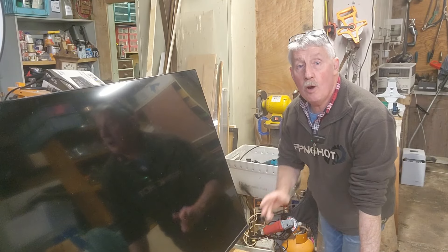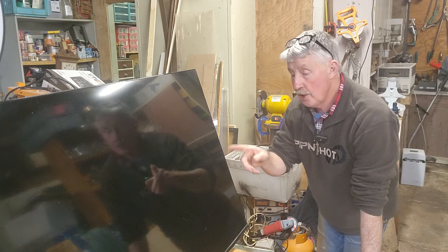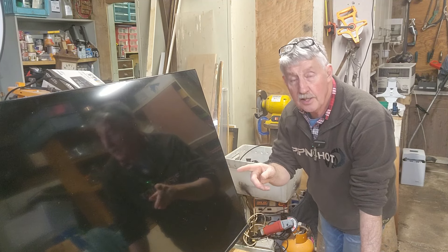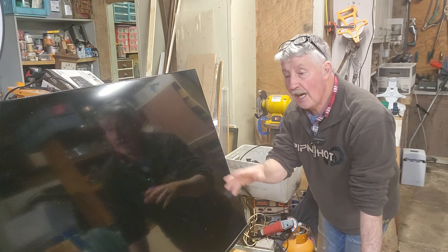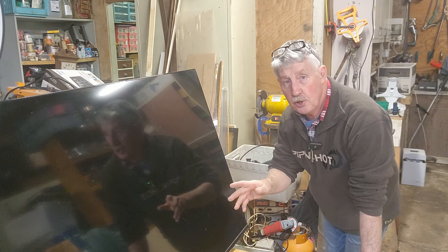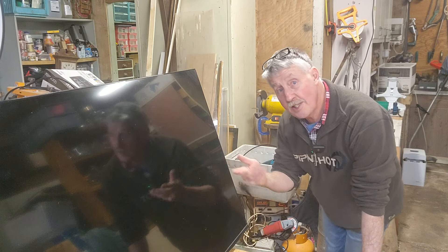Hey guys, Chris from the Ultimate Recycler. Welcome back to the channel. I'm in the shed tonight. We have a large LCD smart TV. It's a Chiq, that's C-H-I-Q. It's about 58 inch. We'll have a look at the model number in a minute. It was dropped off at e-waste. It has some issues. I'm going to see if I can fix it. Nothing to lose — let's have a go.